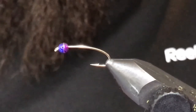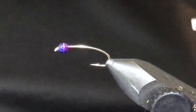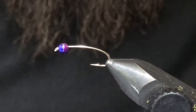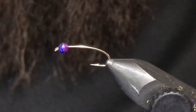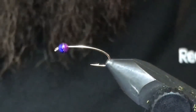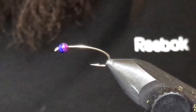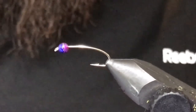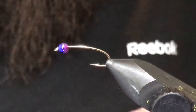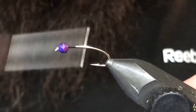As soon as I seen this blue and purple I thought of this pattern immediately and had to incorporate them — it does give it a really cool look, and obviously tungsten is going to help that leech get down. As you can see, I put the blue on first, purple on second, squeeze them together and they'll lock into place. This is a size 12 curved nymph hook with 3.2 millimeter or 1/8 size tungsten half beads.